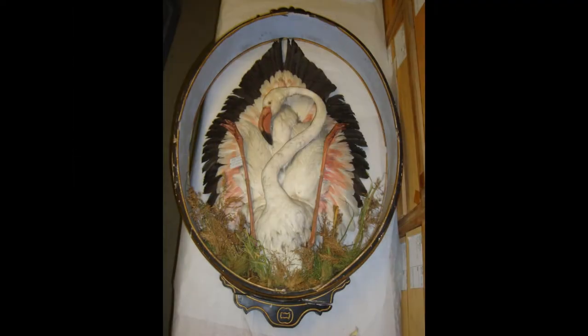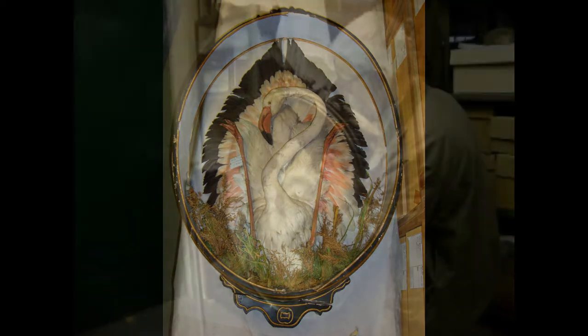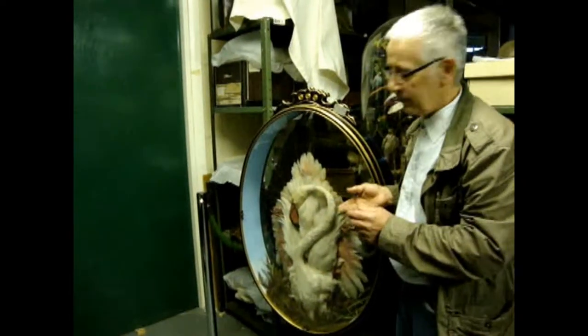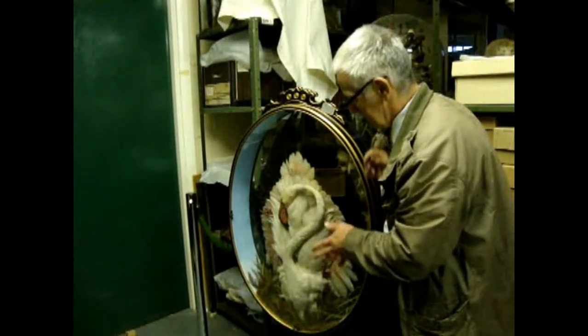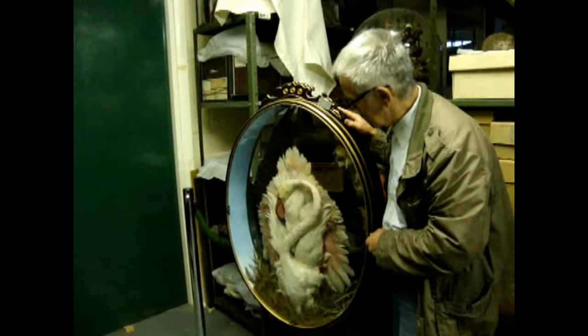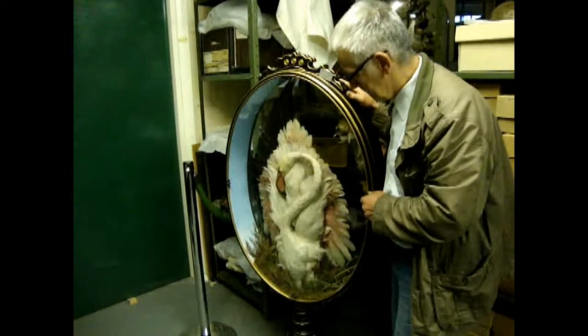The specimen had obviously fallen over at some stage in the past and the glass had broken and the bird had fallen forward and its legs had come loose and everything had got very, very dirty over the years. So it obviously happened a long time ago.